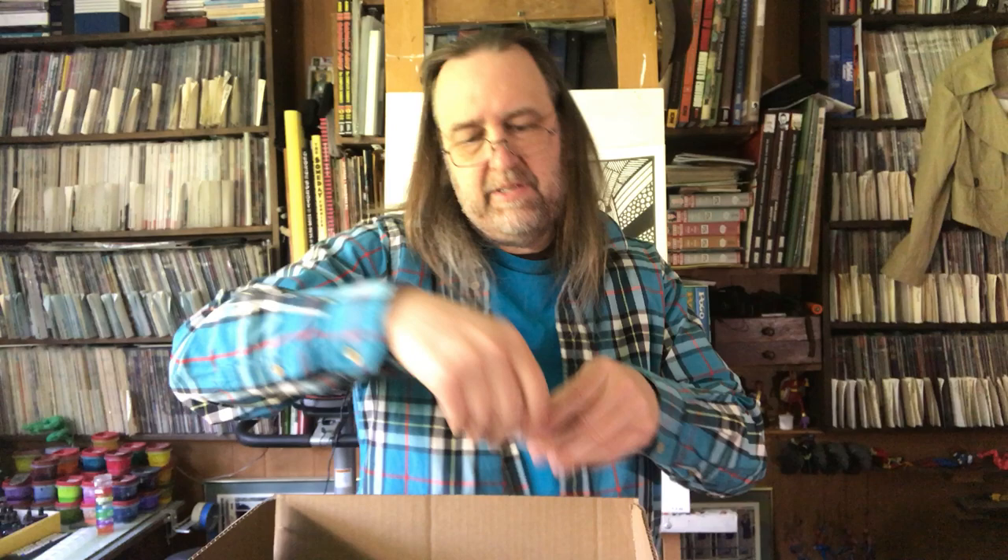Then we have a Koi water brush. This is one of those brushes you can fill with water and then activate watercolor with it. I've never tried one of these — I figured I'll try it. It's just a couple bucks, nothing expensive. Although nothing expensive sure adds up, doesn't it?